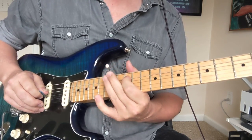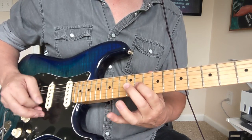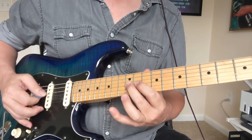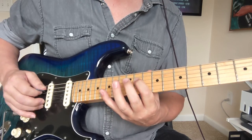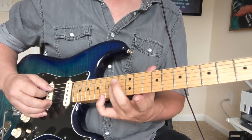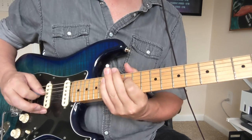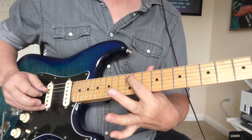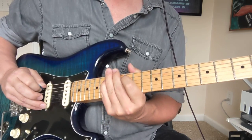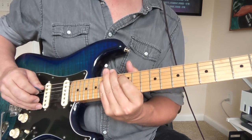Let's do that first riff together kind of slow — two, three. And again. Now our new riff: we're going to slide into the 14th fret from the 12 on the D string. This is part of the A minor pentatonic scale, with the A beginning at the 12th fret of the A string. So we've got 14, 12, 15, 12.